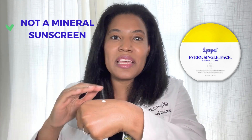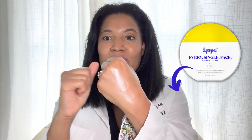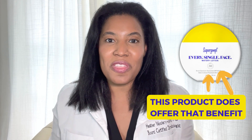This is not a mineral sunscreen — this is actually a chemical sunscreen, which means it's completely clear and will not leave that white cast on your skin. It does give your skin a little bit of a glow, like you can see here. So if you love that nice glow from a sunscreen, this product does offer that benefit.